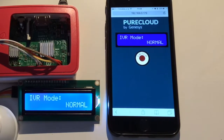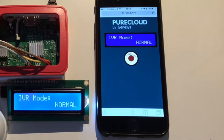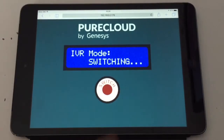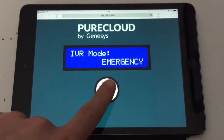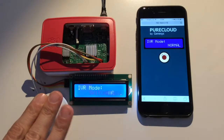Both are connected to PureCloud and they allow you to display what the current IVR application mode is — normal or emergency. My solution also allows switching IVR modes with just one button press. Let me show you how it works.